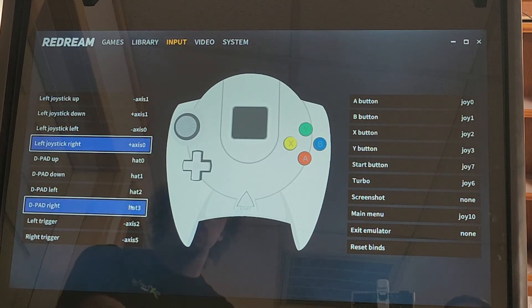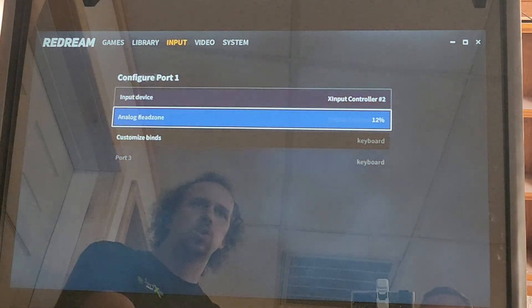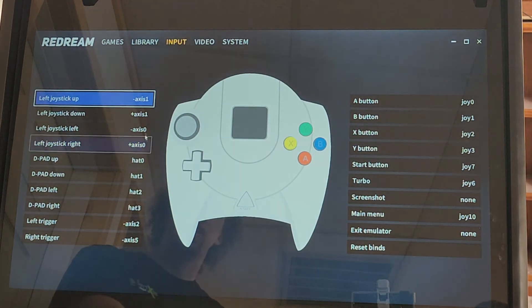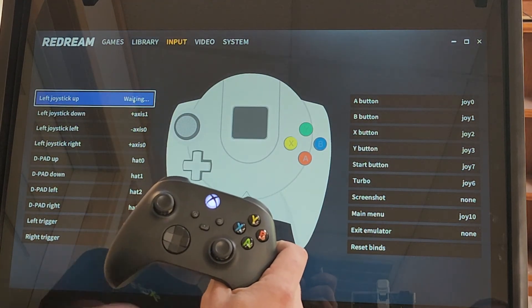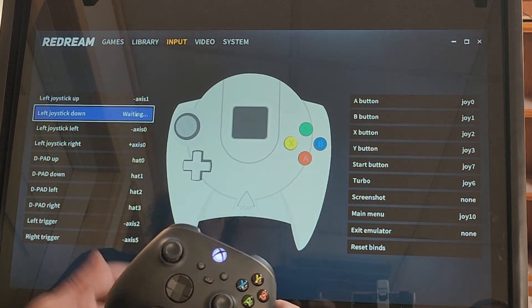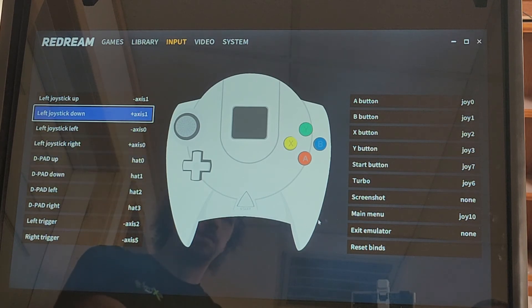You can change this to whatever you want. It's already preset for you, but you can adjust it all. Once you're done with that, you can go back to Input and do it for controller 2 as well — again, customize binds, same thing. For controller 2, go joystick up and just follow what it says on screen, going down and doing all that for everything.